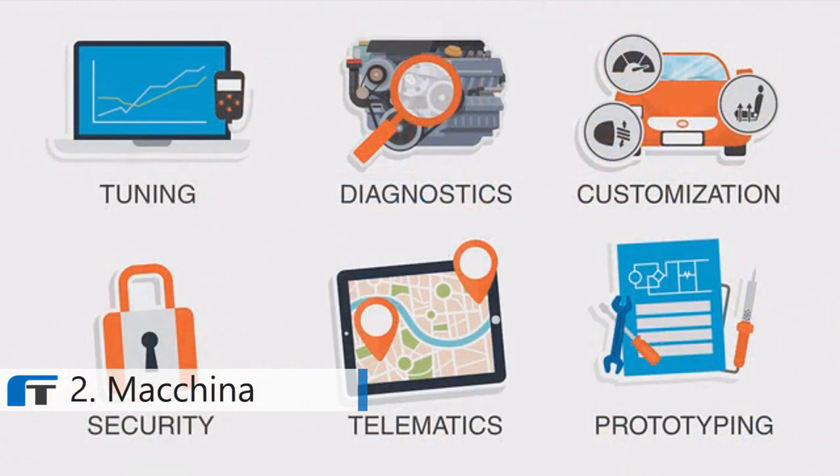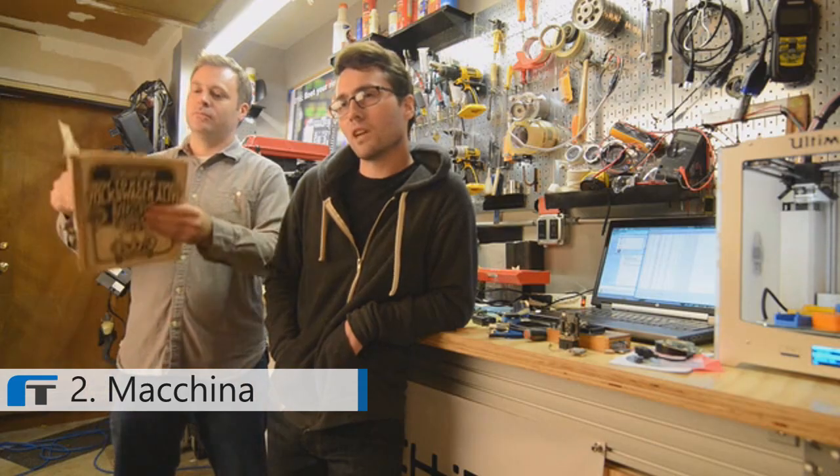Machina not only listens to your car, but it can talk to it too. Let's say you want to unlock it from a mile away — Machina can do that. Machina can also do more complicated things like retune your entire ECU for a new fuel type. The question really shouldn't be, what can Machina do? It should be, what are you willing to learn how to do?